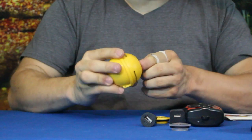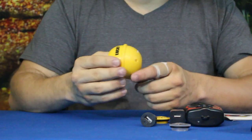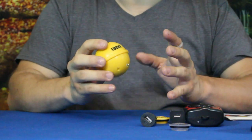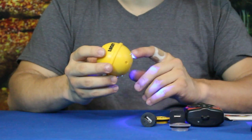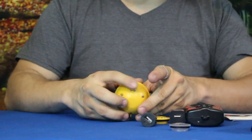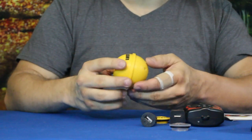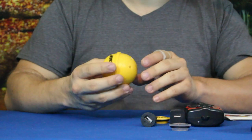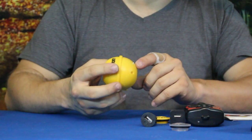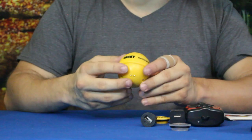It looks like one button powers it on — you can see the flashing blue light. The other button activates LEDs at the bottom. These LEDs help you see where the float is if you're fishing at night, but they're also supposed to act as a fish attractant.